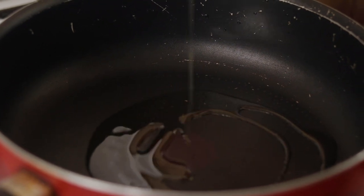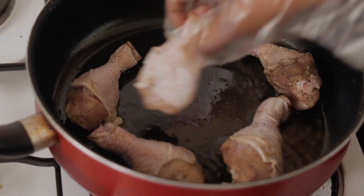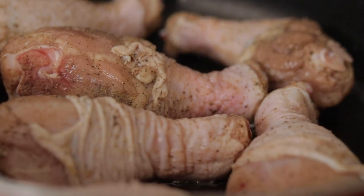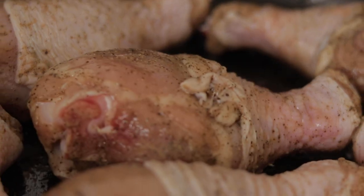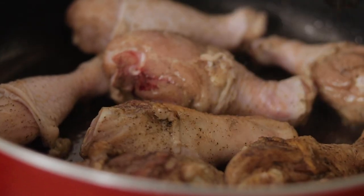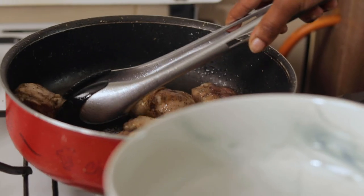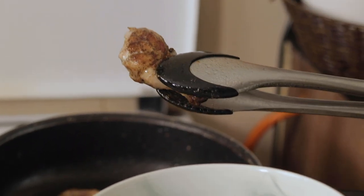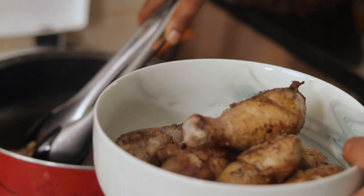Now that our drumsticks are coated with salt and pepper, let's head over to the stove. To brown them, we're adding in about a tablespoon and a half of cooking oil, and once it's nice and hot we're placing the drumsticks in. You don't want to crowd the pan with too many drumsticks because they're gonna start releasing moisture, so I've put just enough in so that they can brown evenly. Once browned, I'll take the chicken out and put it in a separate bowl.